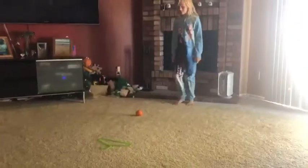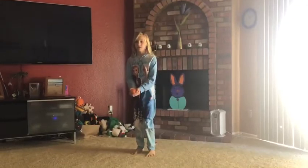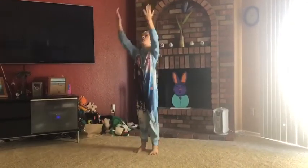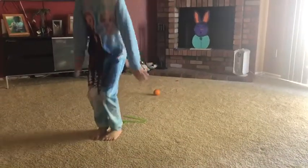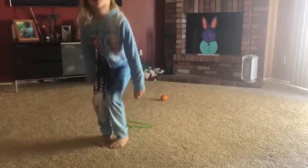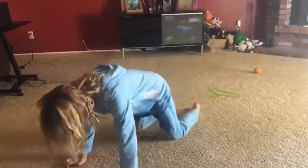The first thing she's going to do is pick up her orange and toss it in the air five times — one, two, three, four, five. Then she's going to jump over the green coat hanger five times — one, two, three, four, five. And then she's going to bear crawl over the yellow banana.